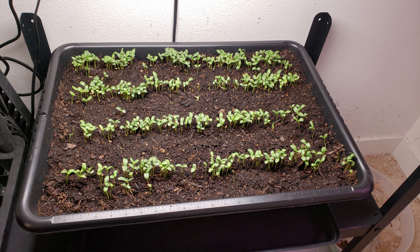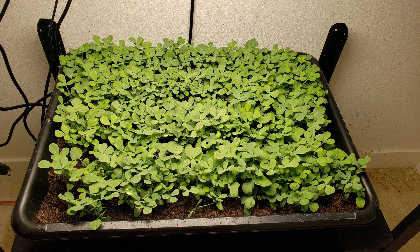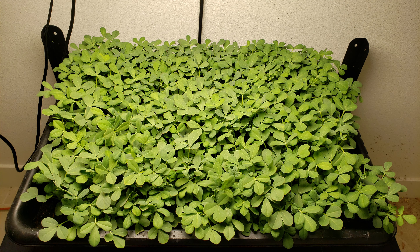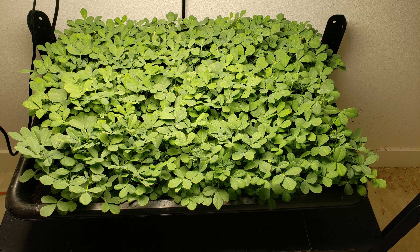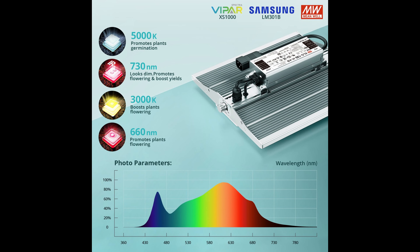So there we have it folks — that was our episode on growing fenugreek greens using the Vipar Spectra XS2000 LED grow light. I hope you like this video and I hope to do more grow light review videos in the future so that you can choose the best grow light for your needs. We'll see you again soon. Happy Gardening!